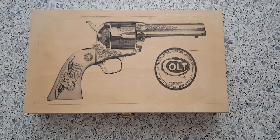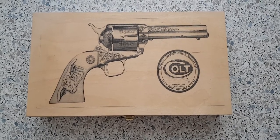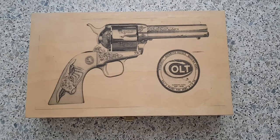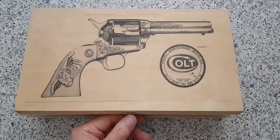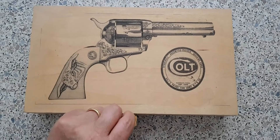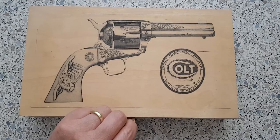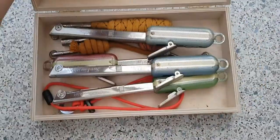Hey everyone, this is a very quick video specifically for Alp, who made a comment on my Funkmeister video. I thought it would be easy to make a quick video to explain where the secret compartment is that holds the flints on an Imco Funkmeister. So here we go.